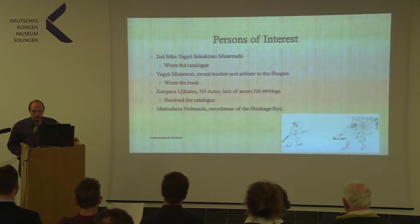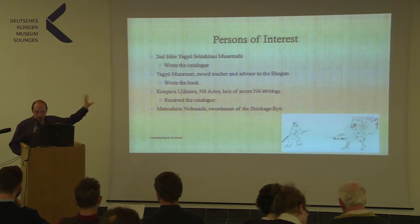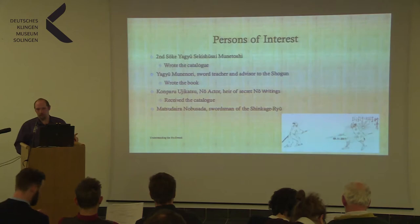The last important person is Matsudaida Nobusara, a swordsman of the Shinkage-Ryu, though I have no real dates on him. He is important because he wrote the commentary to the actual catalogue. Also on the handout diagram is the grandson of Munetoshi, Yagyu Shogunusuke, who inherited the line of succession and became the third headmaster — so it was not Yagyu Munenori, despite what you might think.